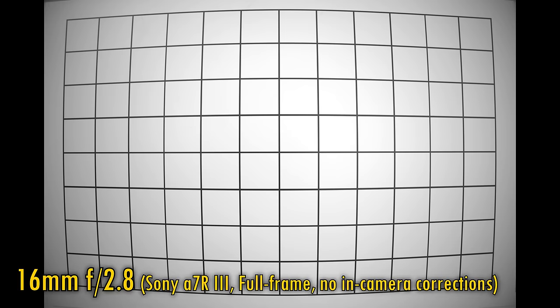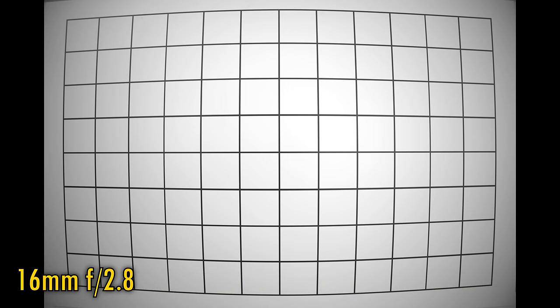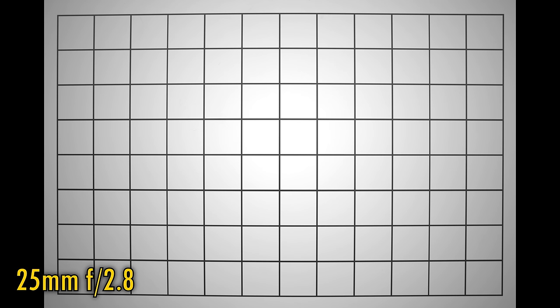Let's turn off in-camera corrections and look at distortion and vignetting. Normally your camera will correct this for you, but at 16mm the lens suffers from massive barrel distortion and very dark corners at f2.8. Stop down to f4, f5.6, and f8 to see those corners brighten up. Even at 25mm, some barrel distortion still remains and the corners are very dark at f2.8, though they brighten at f4 and f5.6. It's a poor performance here — make sure your images are corrected one way or another.